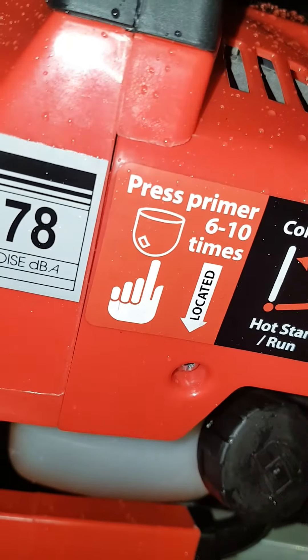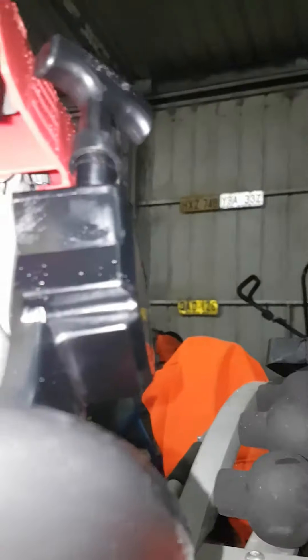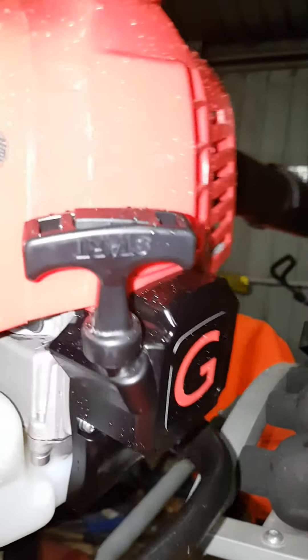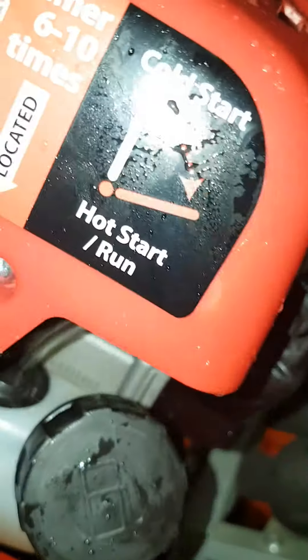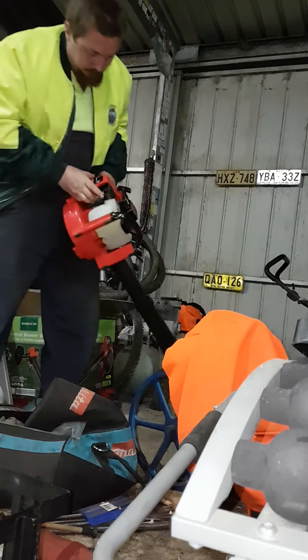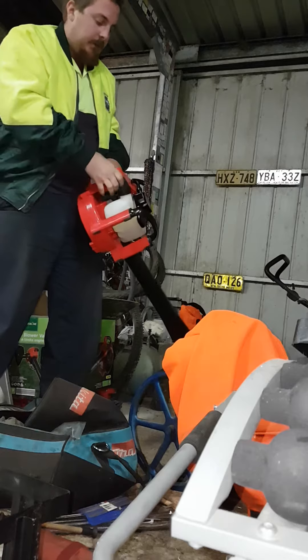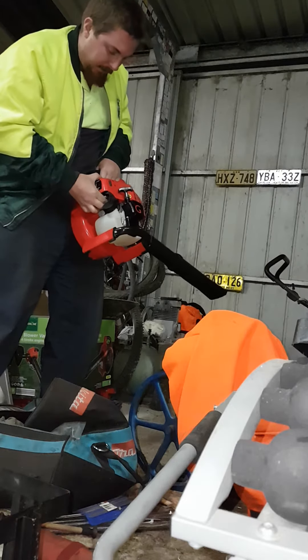It says press the primer six to ten times — this has never been run before. The primer is under there. Hit that ten times. Now there's oil in there. That's the choke — up closes the choke, and once she's kicking and running, down. Windows are open, door is open, this place is ventilated. One, two, three, four, five, six, seven, eight, nine, ten — the primer works.